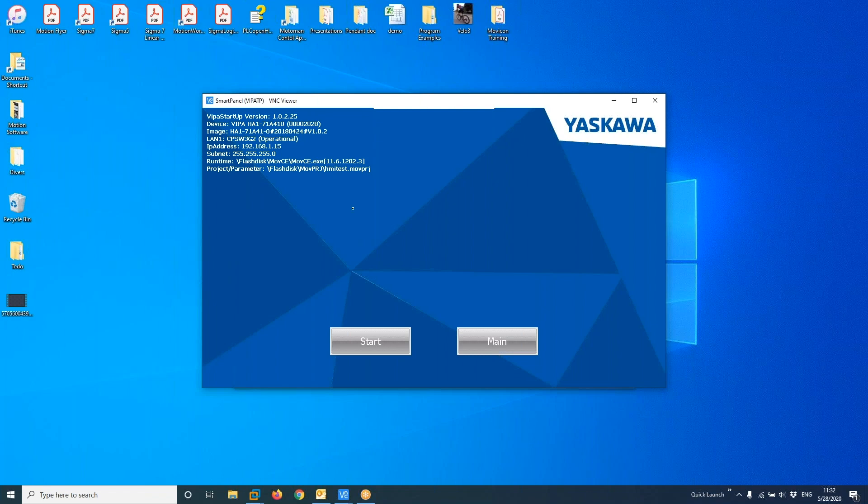So that's the process to update firmware using a USB key. As I mentioned, using VNC Viewer is definitely quicker because you can type directly on your computer keyboard. Have a nice day — thank you.